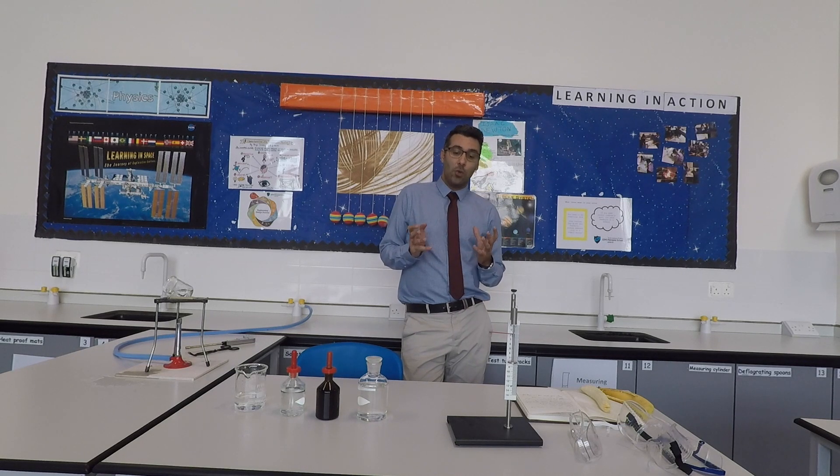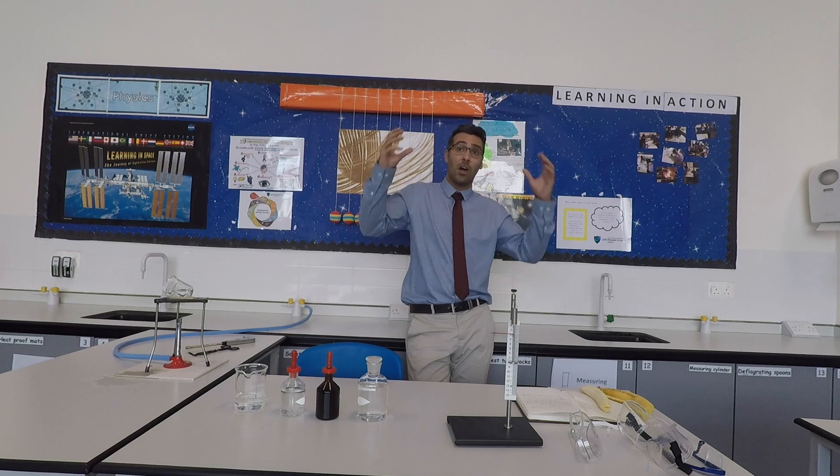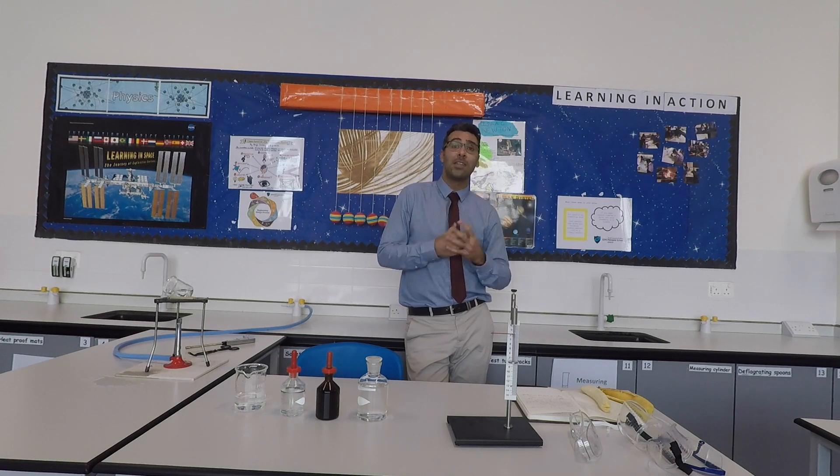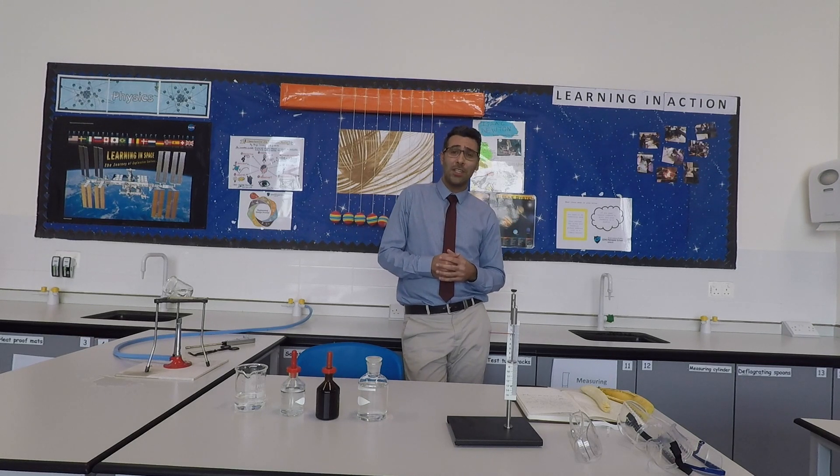When you have to do an experiment, you have to stand up behind your desk. You do not sit down unless your teacher advises you that you can sit for that particular experiment. Usually you do not sit — you stand up. You wear your goggles. You tie up your hair. You tuck your bags under your table — you don't want to trip over them. You do not bare your hair. And you do not eat or drink. All food should be away.